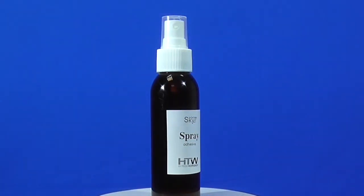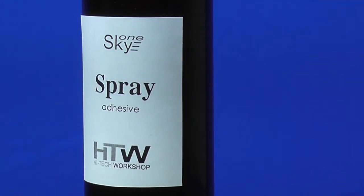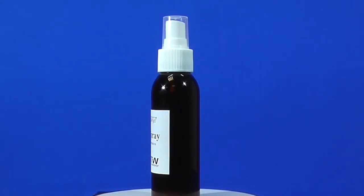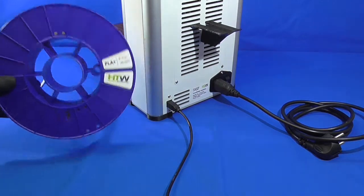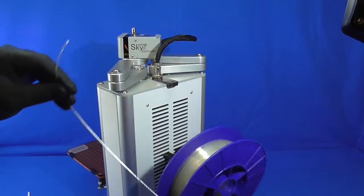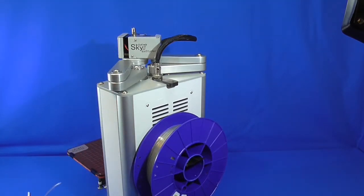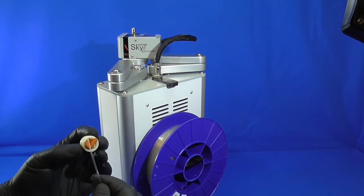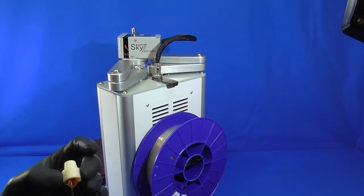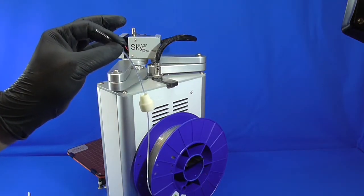Next, we have our printing spray for better adhesion. It should be sprayed onto the bed before printing. It is water-based and can be easily washed from any surface. With every printer there is a spool of plastic, which is mounted onto the back of the printer. We recommend installing a small filtering element made from plastic foam to protect the extruder from dirt.